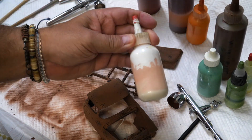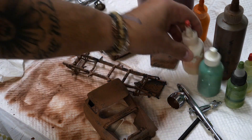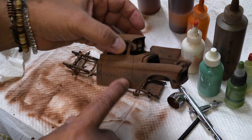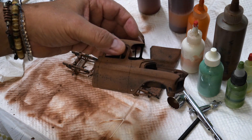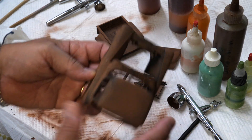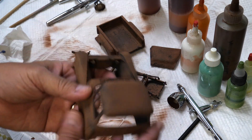Then we have a little bit of tan white — dirty white for the other half. So this is going to be green, and then the top is going to be white. We might do the top green; we don't know yet. We might just leave it white.